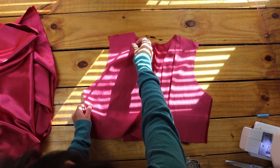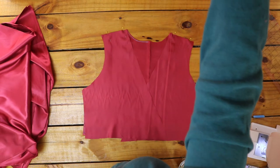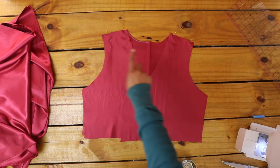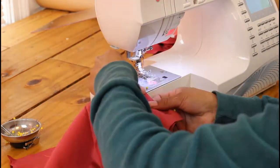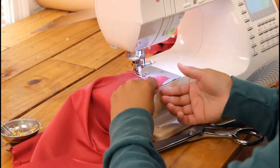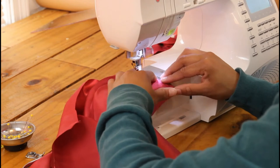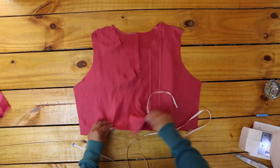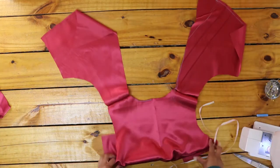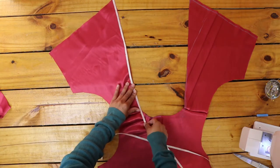I pinned my front to my back at the shoulders, right sides facing. I'm putting a wooden board in front of the window to fix the harsh light, just so you know why the light has changed. Then I sewed the two together at the shoulders and finished the raw edges with an overlock stitch. Next, for my shawl collar, I measured around the front slants and the back neckline.